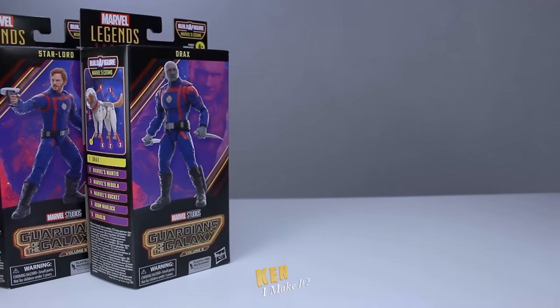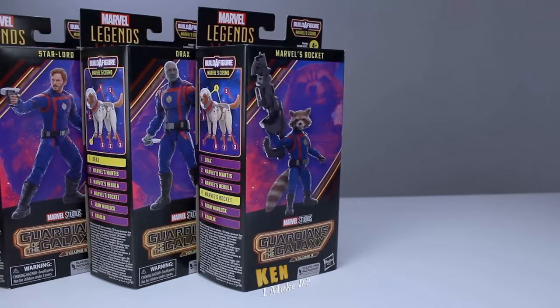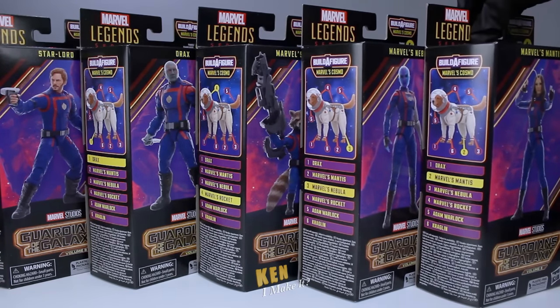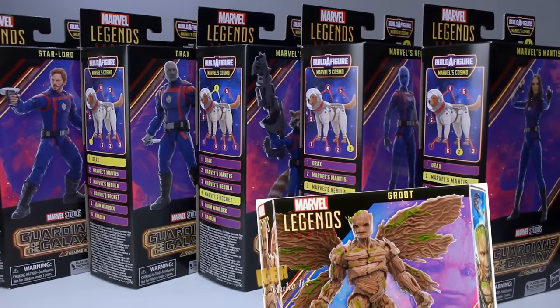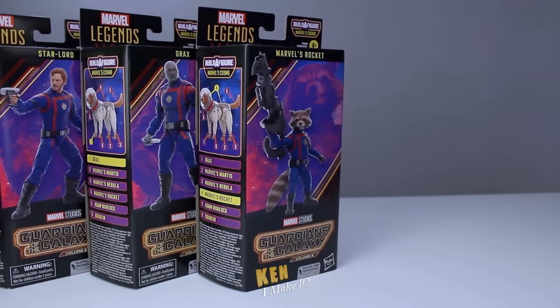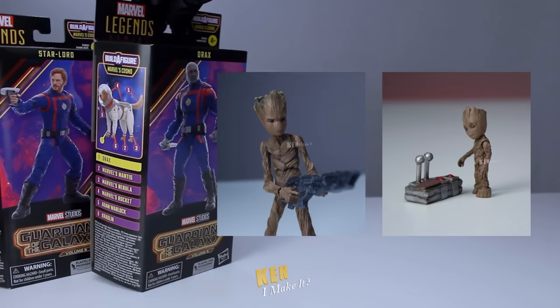I normally only work on one to two figures at a time, but since the Guardians are in uniform, I feel like I must do them as a group. I know Groot is part of the team too, but I don't have that figure yet. I'll work on Groot once I get it. I do have baby Groot and teenage Groot though.